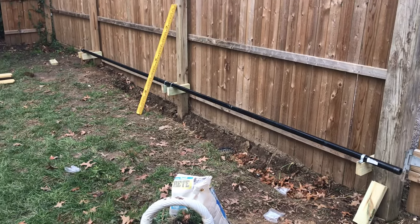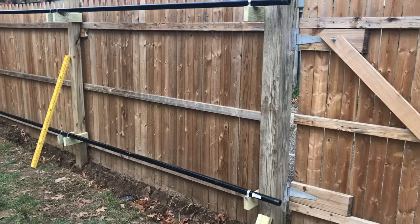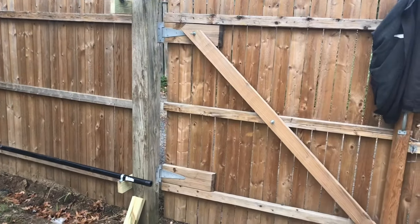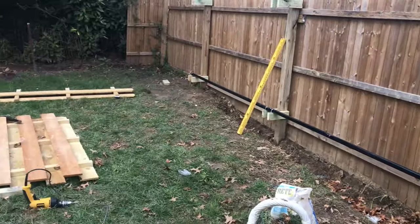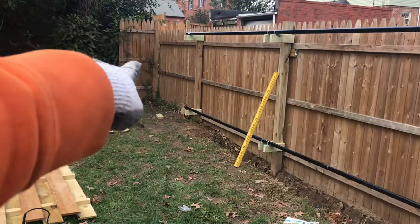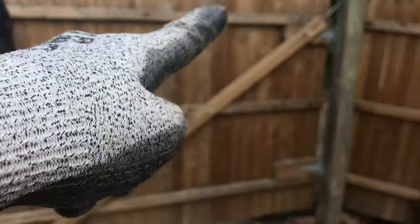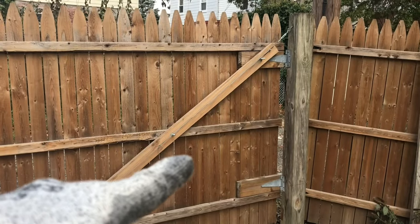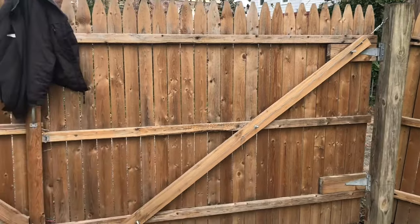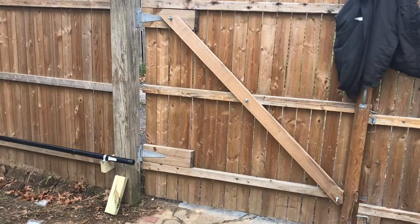Today I'm gonna put a sliding gate on my wooden fence. What I'm gonna do first is measure the whole entire post from that end, the last one, all the way to the post where the gate is gonna close. The whole entire gate is about 14 feet wide.